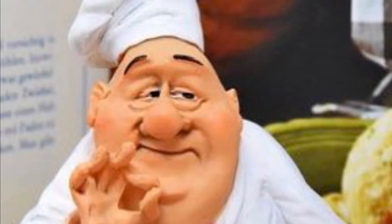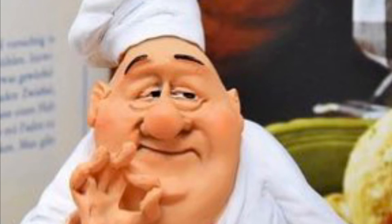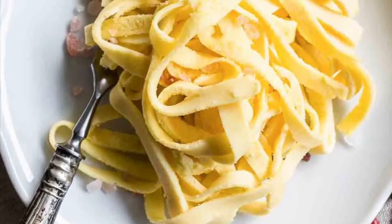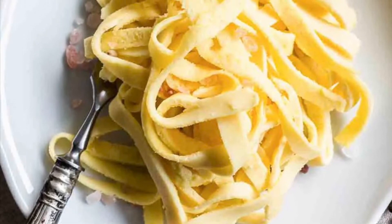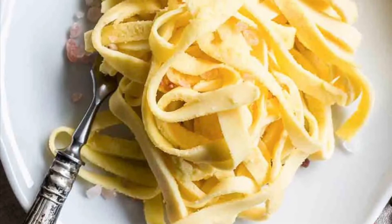Return skillet to medium-high and melt butter. While whisking, slowly pour in a quarter cup water until combined. Add parmesan and pepper and stir until parmesan melts into sauce. Add noodles and toss to coat. Season with more pepper and sprinkle with more parmesan before serving.